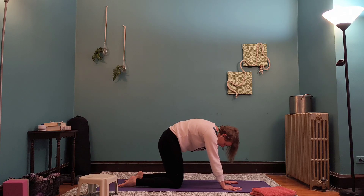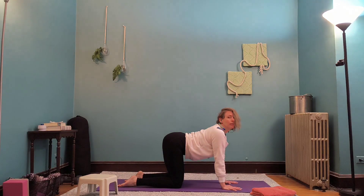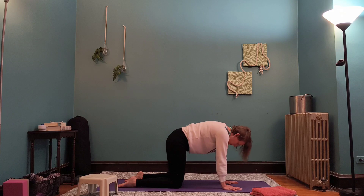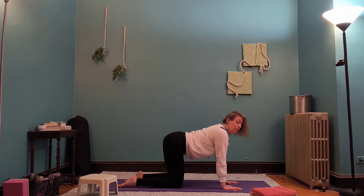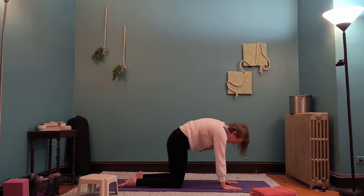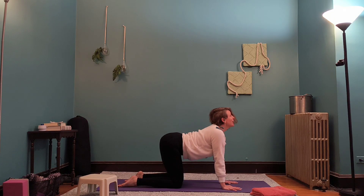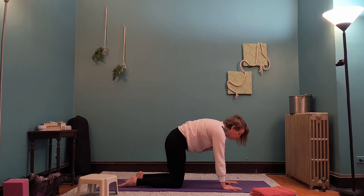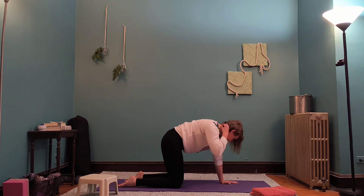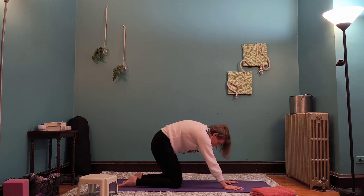Rounding it out — I always feel like the halftime show should be yoga for all of us who are sitting on the bleachers all day. Not that I don't mind a good halftime show, but maybe five minutes of cat-cows for everybody in the audience. Inhale, lift the head. Exhale, round it out. Go ahead and keep the back rounded on this next one, and then we're going to sit back towards the heels.